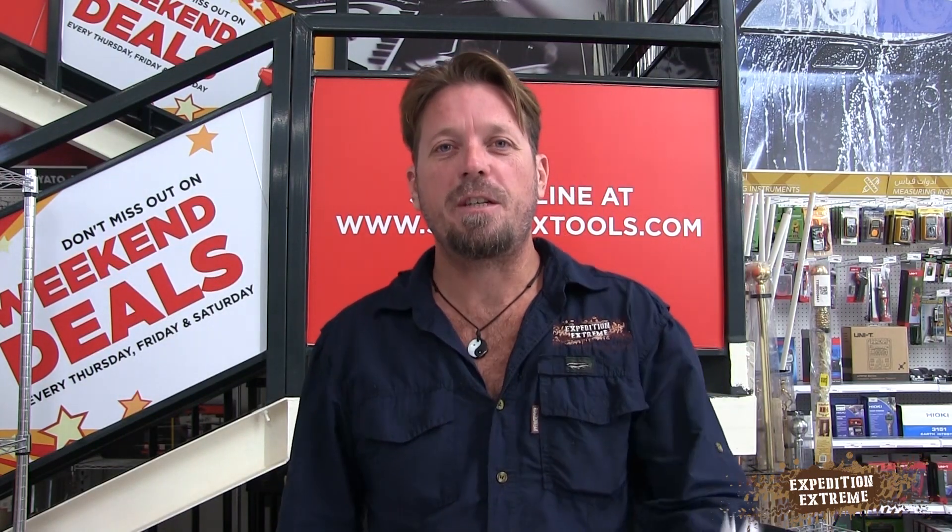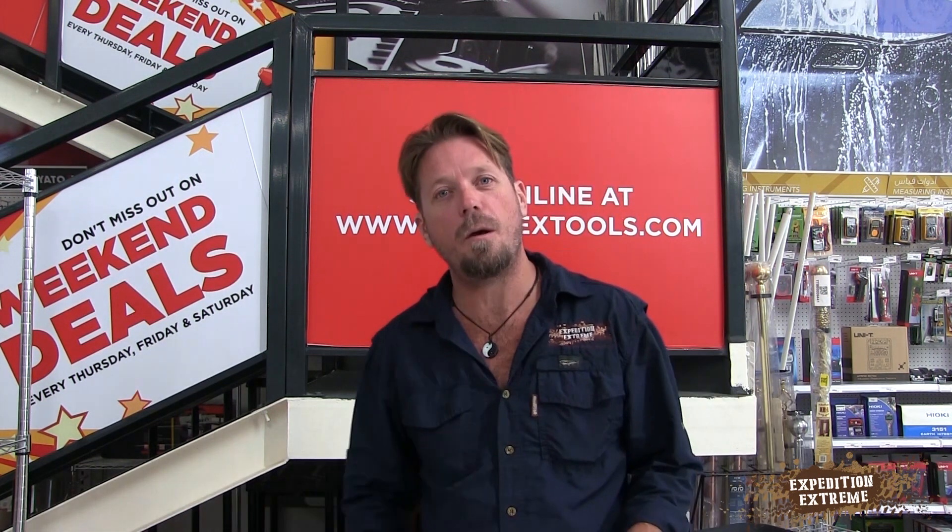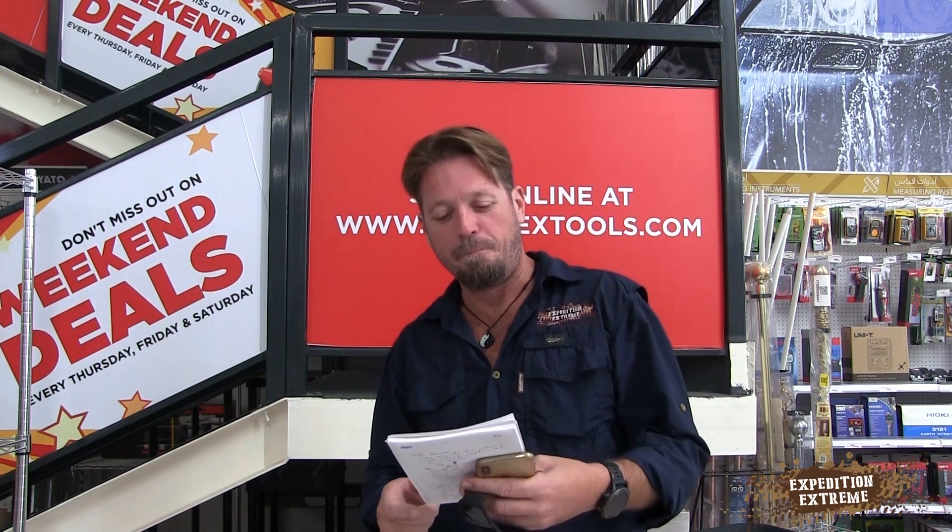Hey guys, Sean here from Expedition Extreme and this is Overland Q&A. Today we've got an awesome question regarding solar panels from Boss Frog — great name! The question is: are your roof solar panels the flexible ones or the fixed type, and have you got a model number?